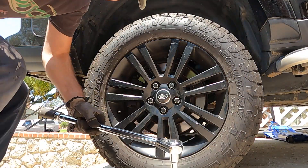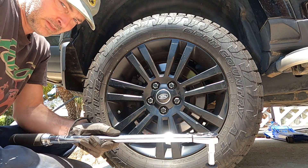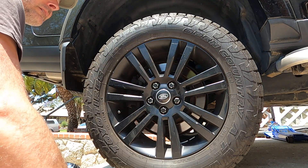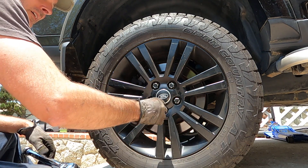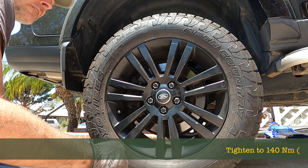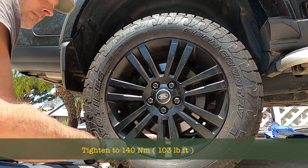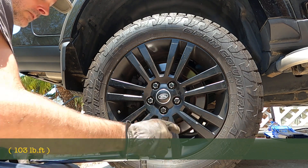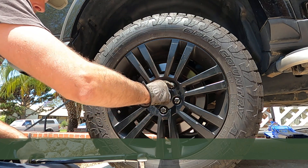113 foot-pounds — that's how tight these wheel bolts need to be. When the car is still on the axle stands with the wheels up, put them on and tighten them snug with a wrench. Then lower the wheels or remove the axle stands so the car is standing on its own tires, and then tighten to 103 foot-pounds.